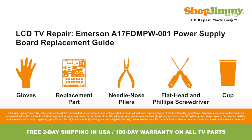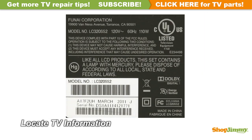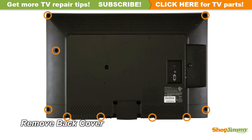So let's get to it, shall we? Locate your TV's identification label and take note of the brand name, model number, serial number, and model code if present. Unscrew and remove the back cover.